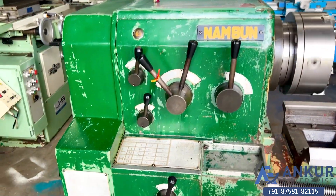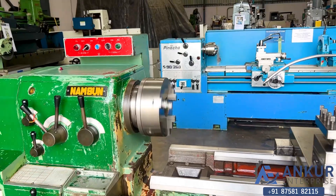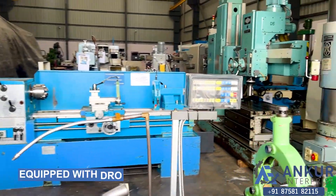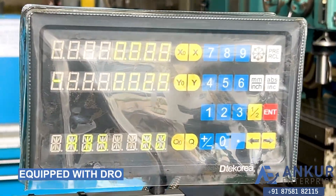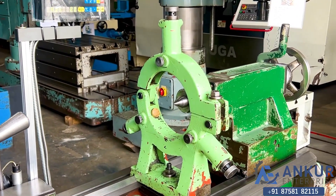Currently working at 245mm. It is equipped with two-axis DRO. It is a 3-point steady.